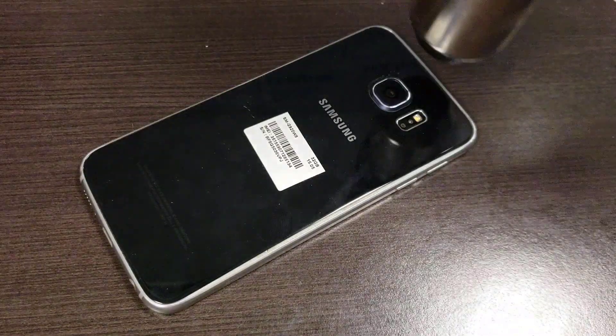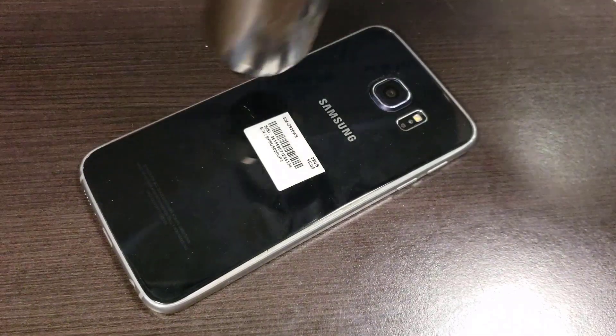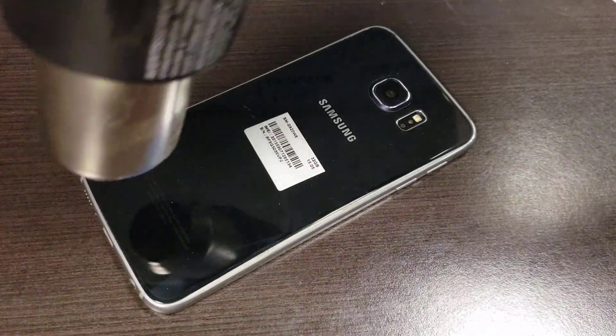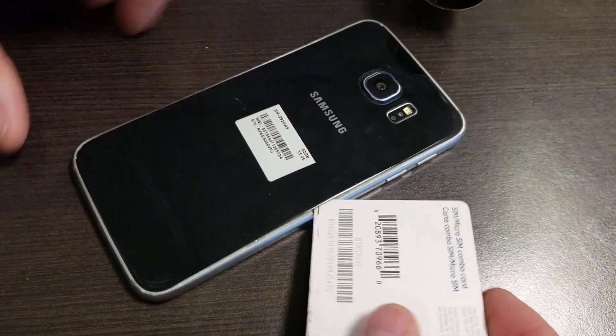If it shatters, well, that's just what you have. It probably doesn't make too much difference because most people put a cover on their phone anyway. I should have gloves to do this — I don't.